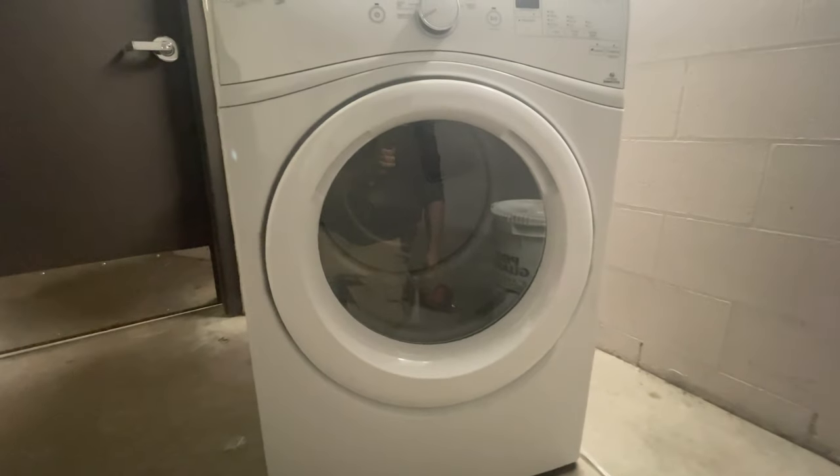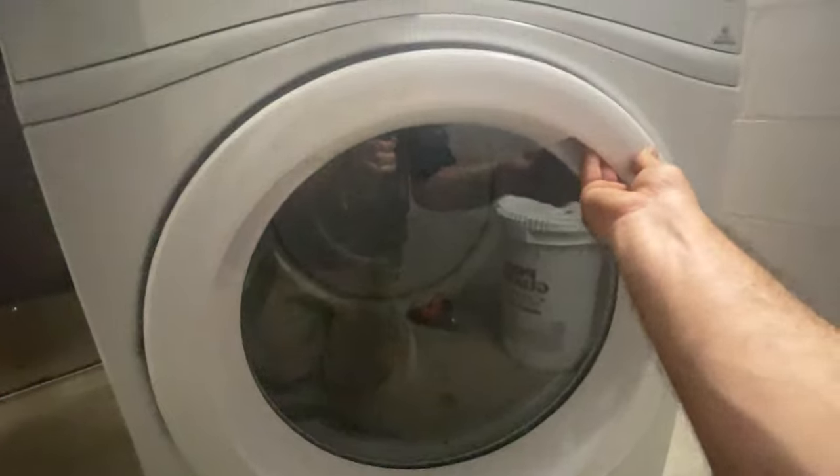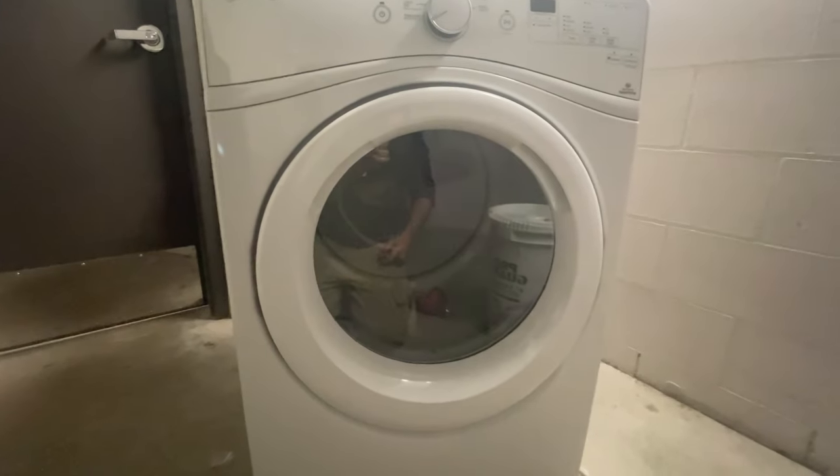That's how you reverse the door swing on a Whirlpool dryer. Now we've got our handles at the top, no ugly warning stickers below — everything matches just like it should. Thanks for watching, see you on the next one.